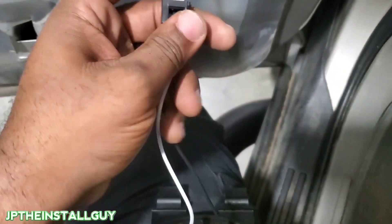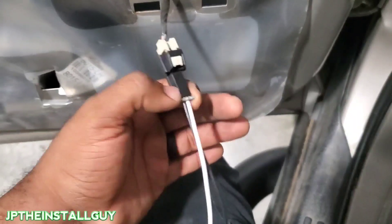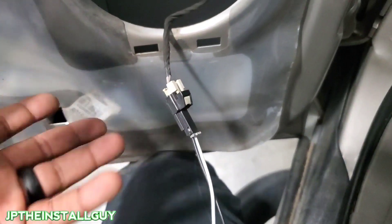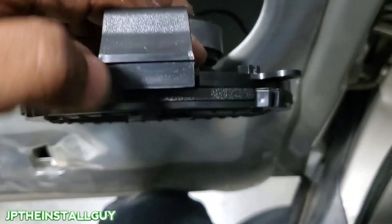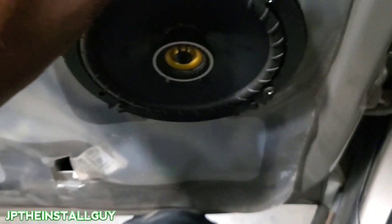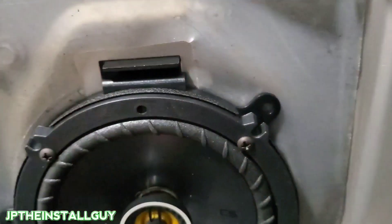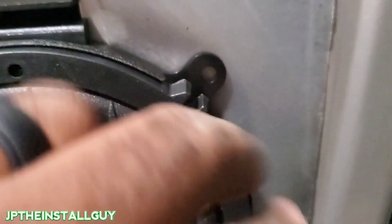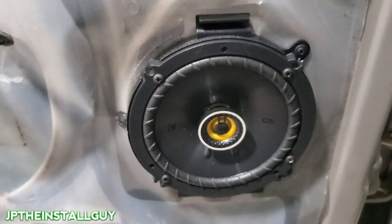We have the front speaker bracket and the speaker harness hooked up. I have all the links in the description for you guys, and if you're on Patreon I'll give you the exact model numbers plus the wire diagram — which wire is positive and negative — in case you want to tap into it directly without using this adapter. These speaker harnesses are very important because they cut down our install time. With the bracket, I just took four screws and screwed them in, put the bottom piece in the holes, and it snaps in place. Then I'm going to take a self-tapper and put it into those holes so it's more secure — the thing is not moving.